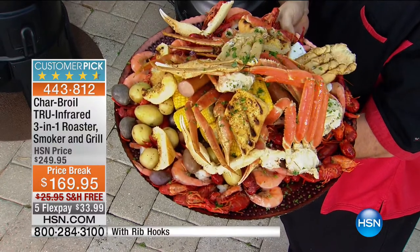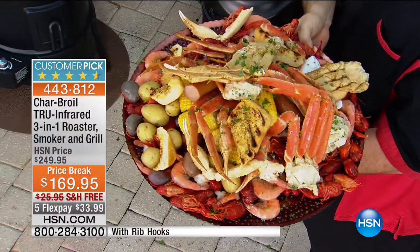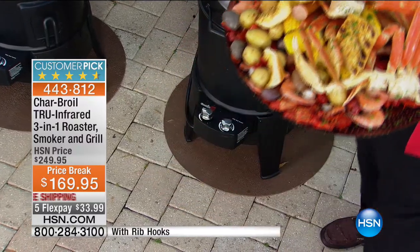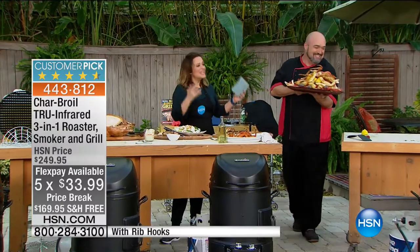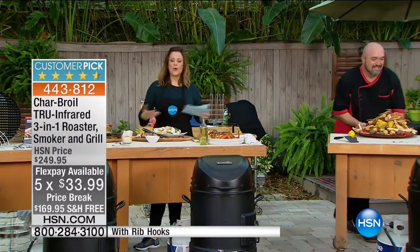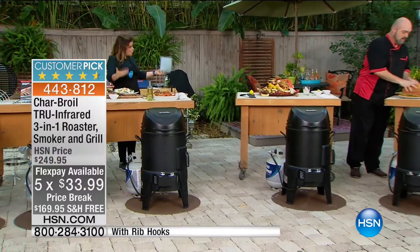In about 12 minutes. Let me say that again — about 12 minutes, you're going to feed 30, 40, 50 of your closest friends. Get it home and try it. The cleanup is a breeze. It's doing more than any grill you've ever owned. A good grill or a good smoker could probably cost about this price separately — but this is grilling, roasting, and smoking all in one unit for a phenomenal price.